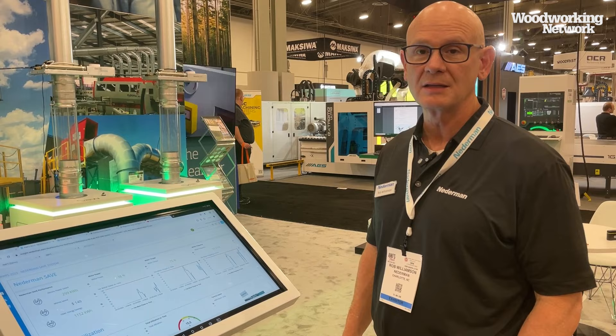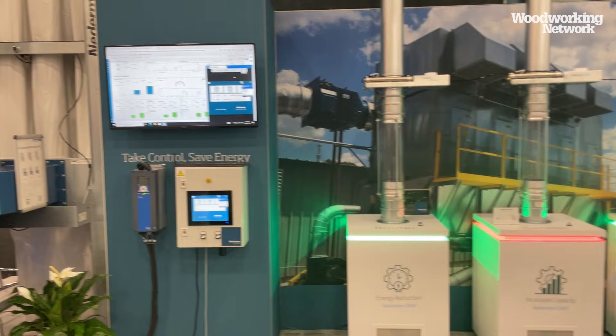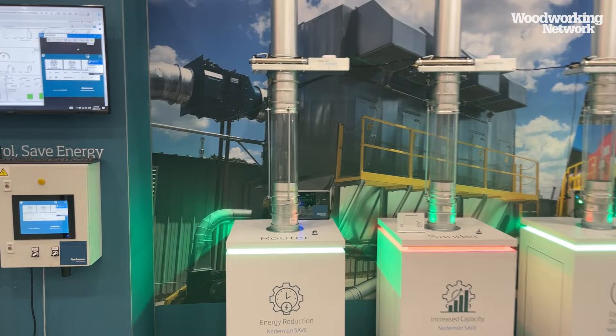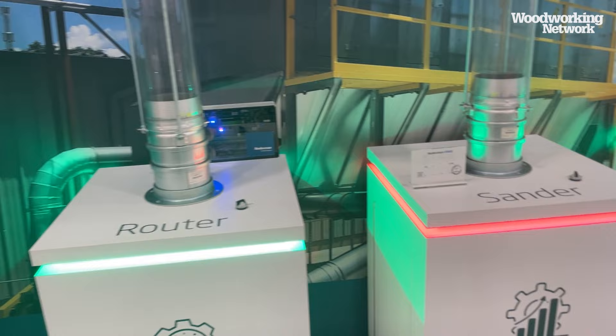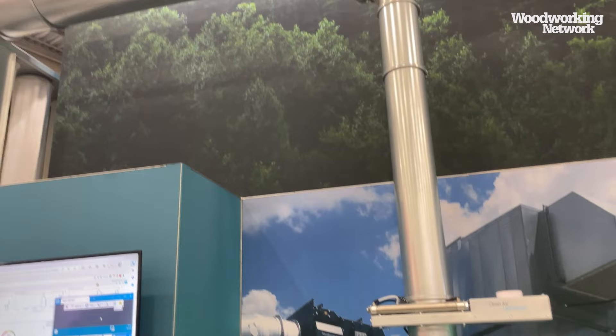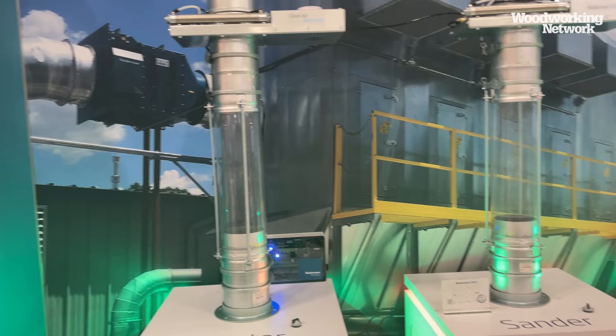In the booth we have a mock demonstration of a typical dust collection system with Save technology. You have a controller, dampers, and a number of ports for machines. There is actually a sensor tied to each machine — here it's demoed as an on/off switch showing when machines turn on and off. The system monitors which machines are on and goes through a logic process to determine how to best configure the system, including the fan RPM.